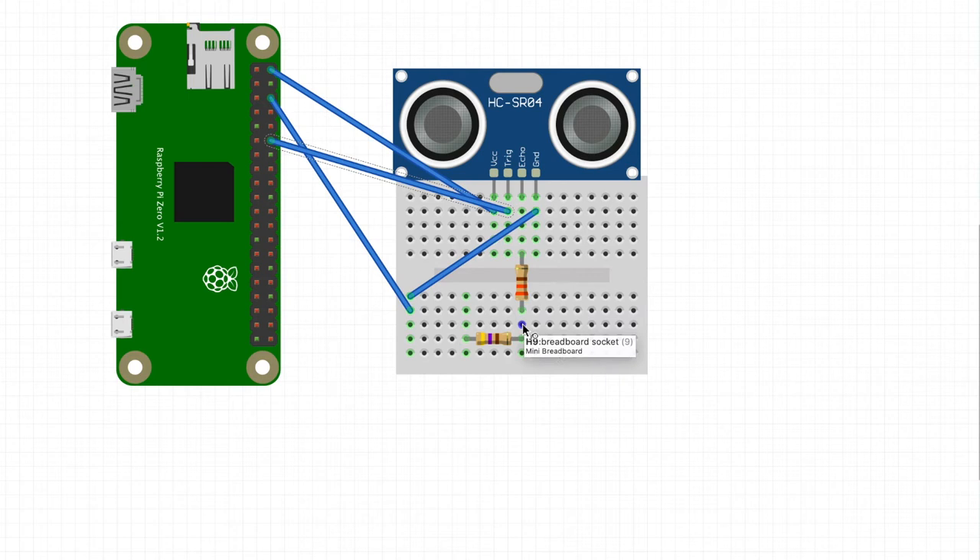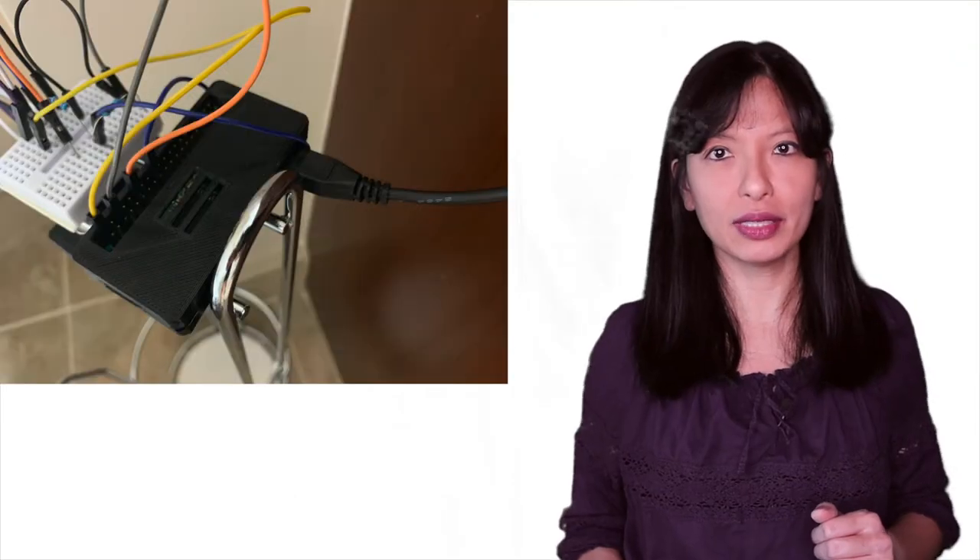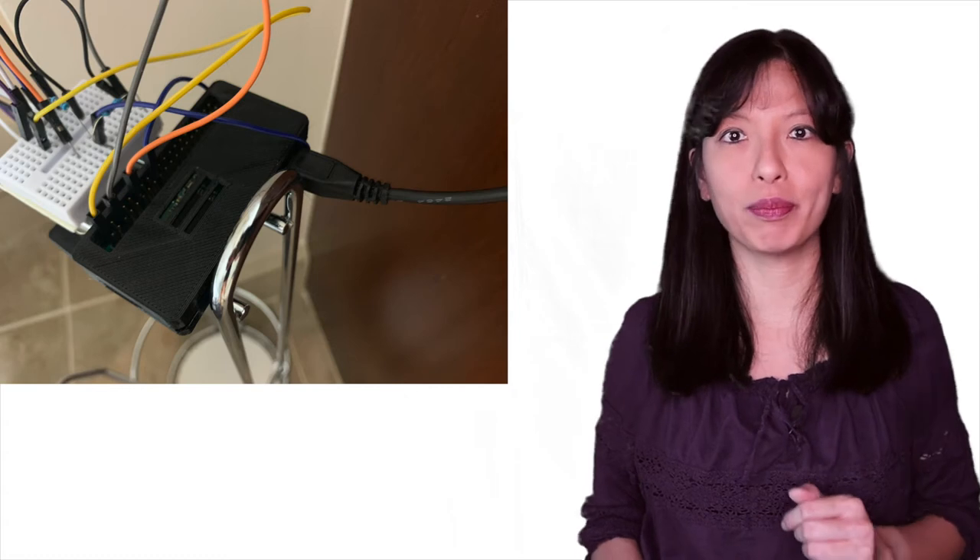From that 330-ohm resistor, we're going to connect to pin number 18. From that pin, we will connect a 470-ohm resistor to our ground wire, and that is how you connect your ultrasonic sensor to your Raspberry Pi Zero W. At the end of this step, you should be ready to power up your Pi.